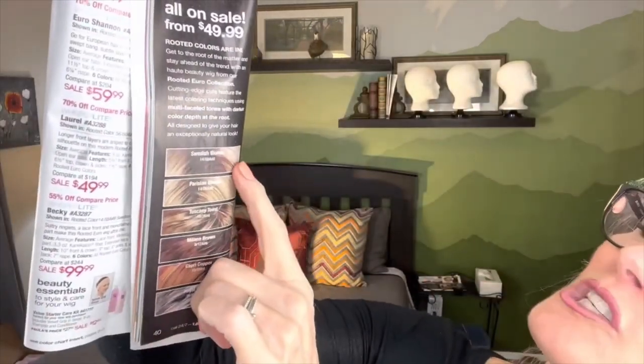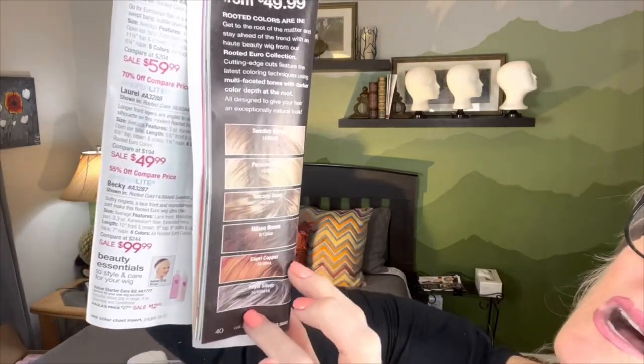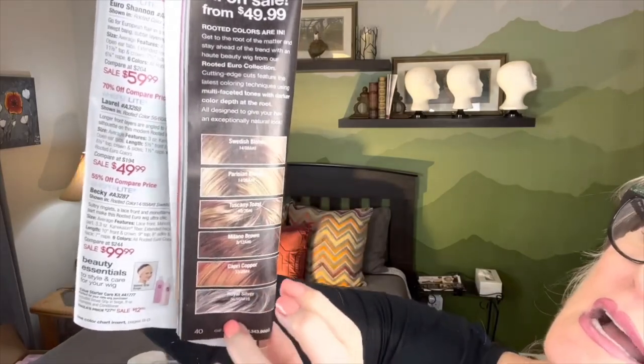All of these blondes right up here: Swedish Blonde, Parisian Blonde, Tuscany Toast, Milano Brown, Capri Copper, and Royal Silver. I have done reviews on wigs in many of these other colors — they're all rooted and all made with the Whisperlight product, so very nice wigs. In fact, I have a Victoria of the Euro line in this color and I've had her for three years — she's a great wig.